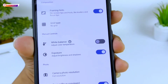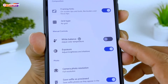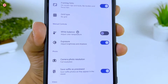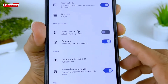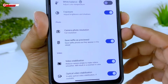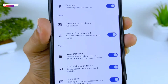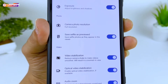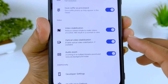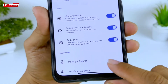Untuk Manual Control Weight Balance, saya sarankan tidak usah dicentang karena ada beberapa device yang jepretannya agak lag ketika diaktifkan. Untuk Exposure silahkan dicentang, tapi Weight Balance tidak perlu. Selanjutnya ke bawah di bagian foto, untuk Camera Photo Resolution pilih Full Resolution. Save Selfie as Preview silahkan dicentang agar foto selfie tidak terbalik. Di bagian video, samakan seperti ini: Video Stabilization, Optical Video Stabilization, dan Audio Zoom silahkan dicentang semuanya.